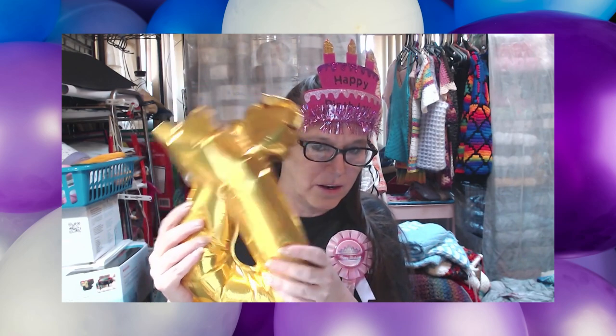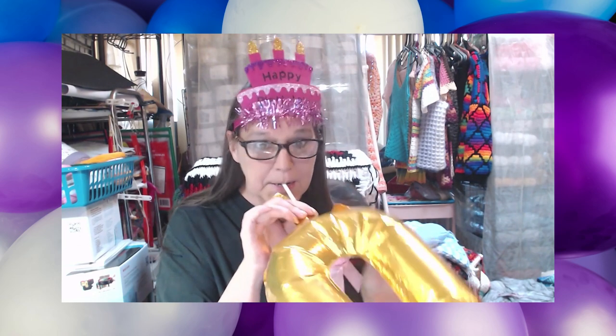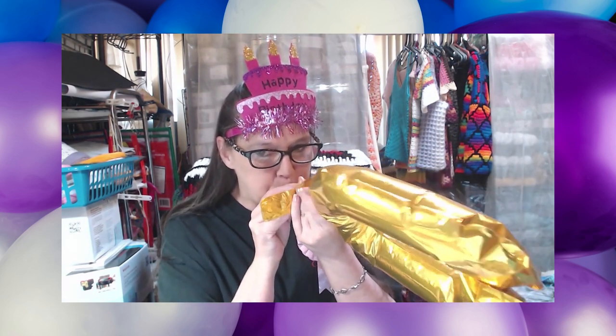I want to show you how hard this was for me. I got this six and the zero, and this does not look like a zero, but I managed to get it this far. I'm not sure why I can't get it any further. Watch me try to blow this up — it won't blow up. I pushed it all the way up there to where the seal is, but I still can't get it to inflate.